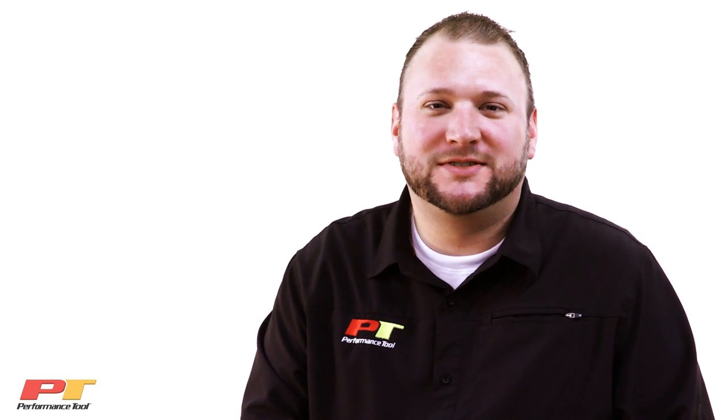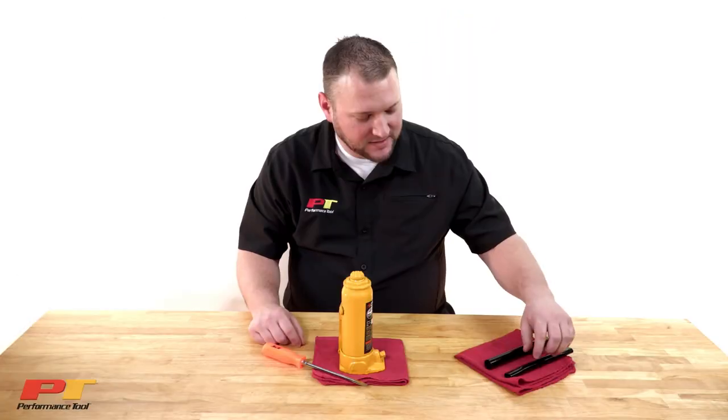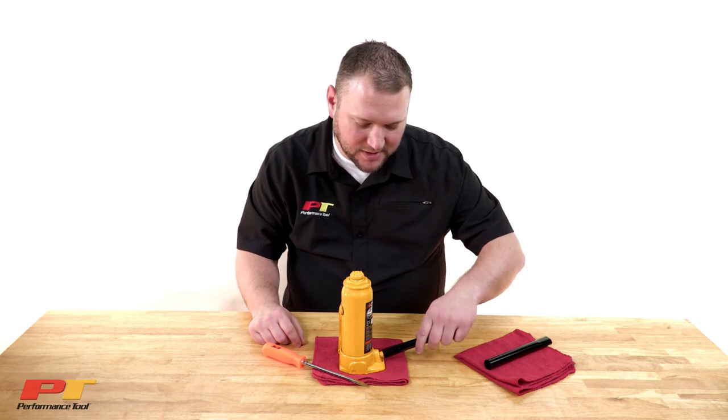Hi, my name is Miles. I'm here with Performance Tool and today we're going to learn how to properly bleed a bottle jack. First, you're going to release the pressure valve.